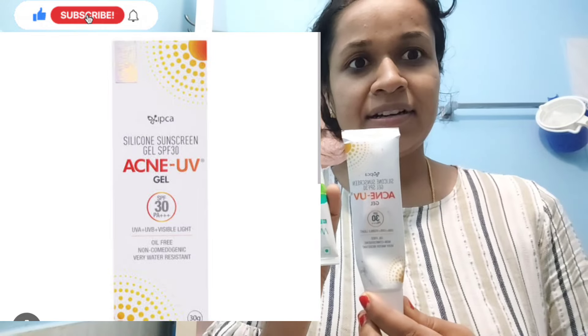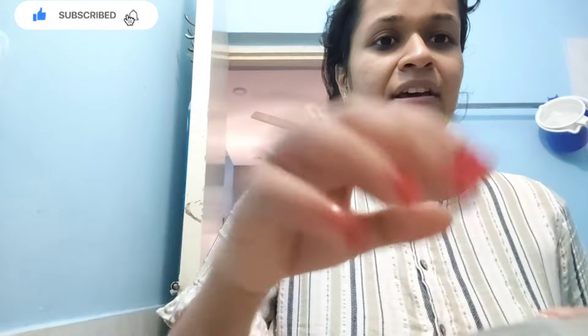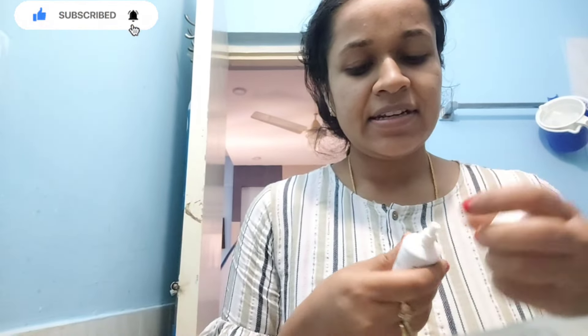It is costly but it is good for skin. I use sunscreen. Next, I use sunscreen. It's a sunscreen for shampoo.